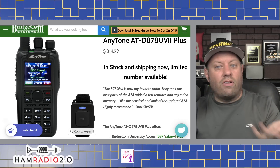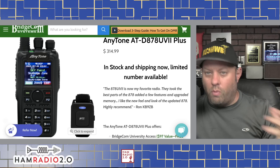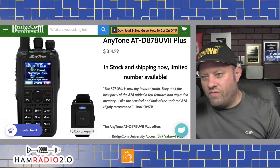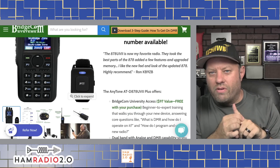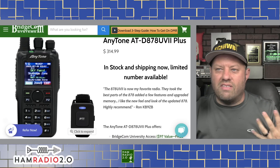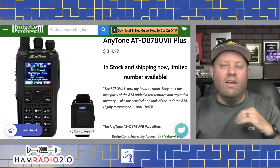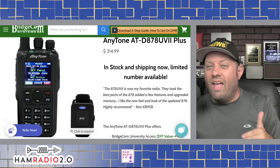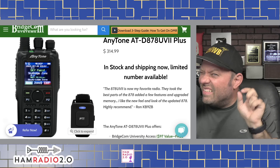All three radios we talked about today have full Bluetooth capability — you can use it with a headset or Bluetooth it to your car stereo. The AnyTone comes with a PTT button with a Velcro wrist strap you can put around your finger, thumb, or steering wheel to push while it's Bluetoothed to your car stereo. The AnyTone 878 is by far the best radio for DMR in the amateur radio market today. It has a very loud speaker, and in comparisons of battery life and receive audio, I think the AnyTone is just a little bit better than the ICOM and Yaesu.